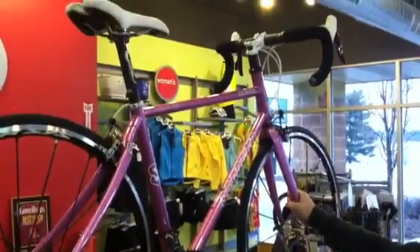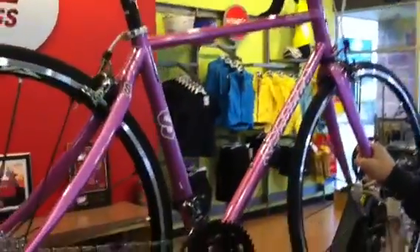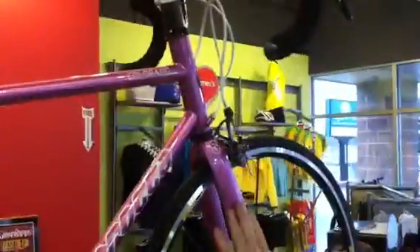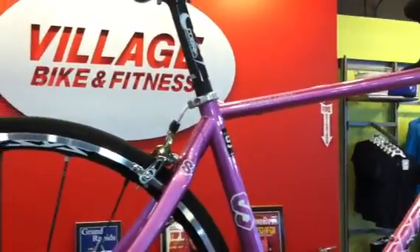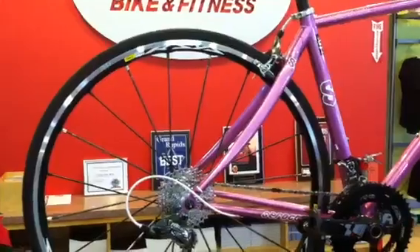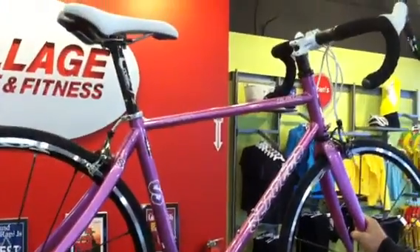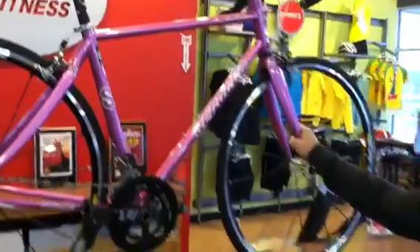One of our biggest goals was to have a very comfortable riding bike. So we made this bike out of steel, but we did a carbon fiber fork and a carbon fiber seat post. We also chose to run a wheel called a Mavic Arsis, which has a carbon fiber tubular spoke. That really helps to reduce the vertical jarring that the bike is going to have, which is going to make this bike extremely comfortable to ride.